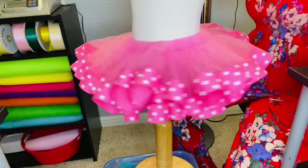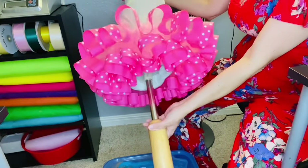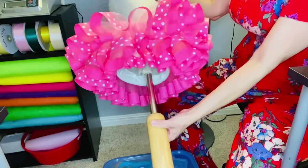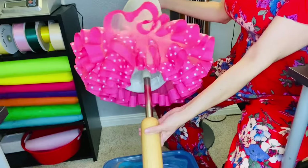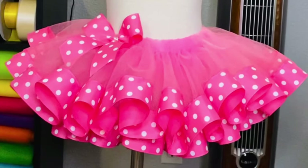And here we have our so easy fluffy tutu! Wasn't that easy? I hope you liked this video and I hope you join me on my next one. If you haven't already, please don't forget to like and subscribe. See you next time — thank you for watching.